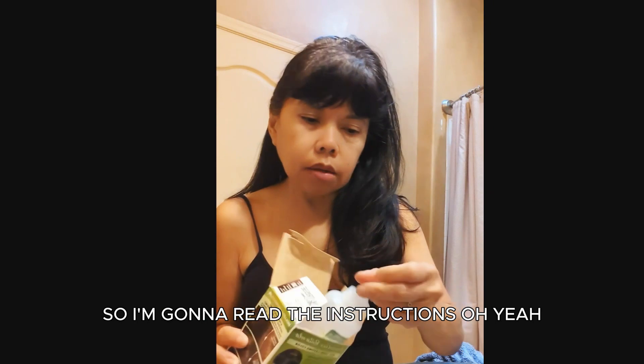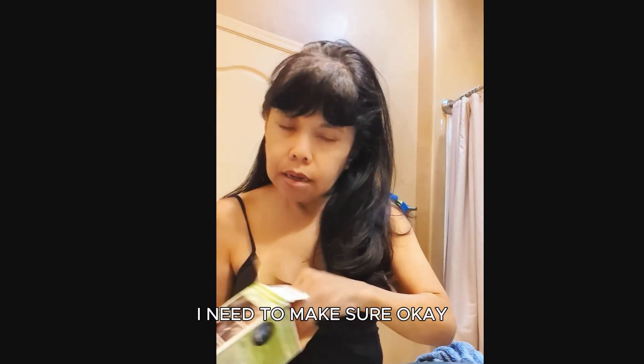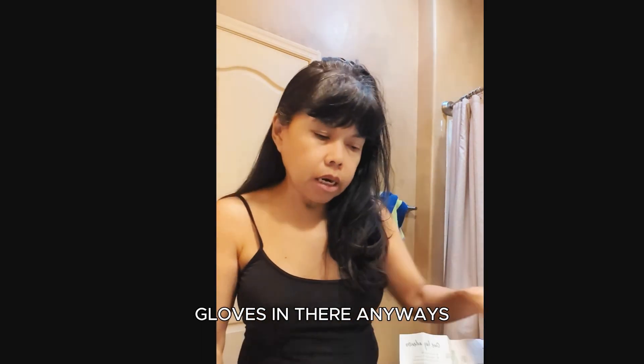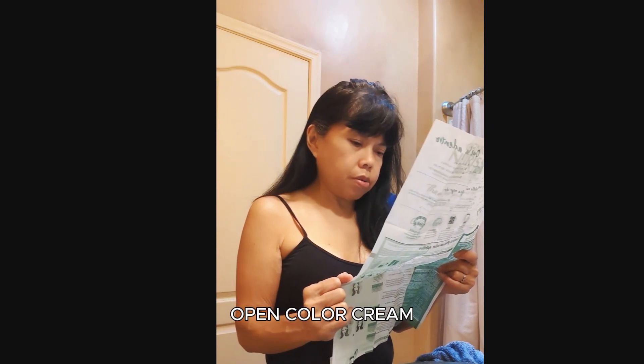I'm going to read the instructions — it's usually the same but I need to make sure. They have gloves but I have a whole bunch of gloves anyway. Prep and mix: open color cream.